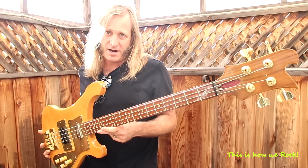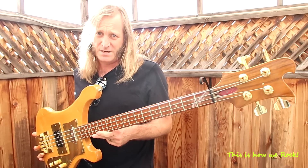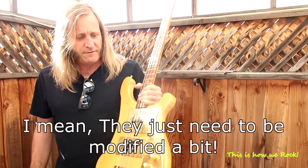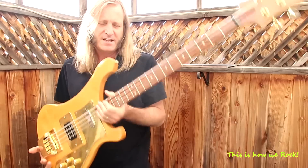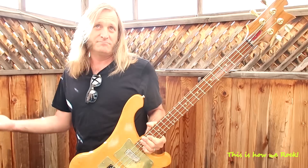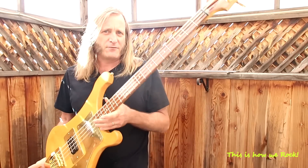Those who know a Rickenbacker — I love Rickenbackers, but the truth be known they're really not that great. I love the history of Rickenbacker. There are so many great songs recorded on Rickenbackers, from Roger Glover, Paul McCartney, Chris Squire, Geddy Lee — the list goes on. So I have a soft spot for them.